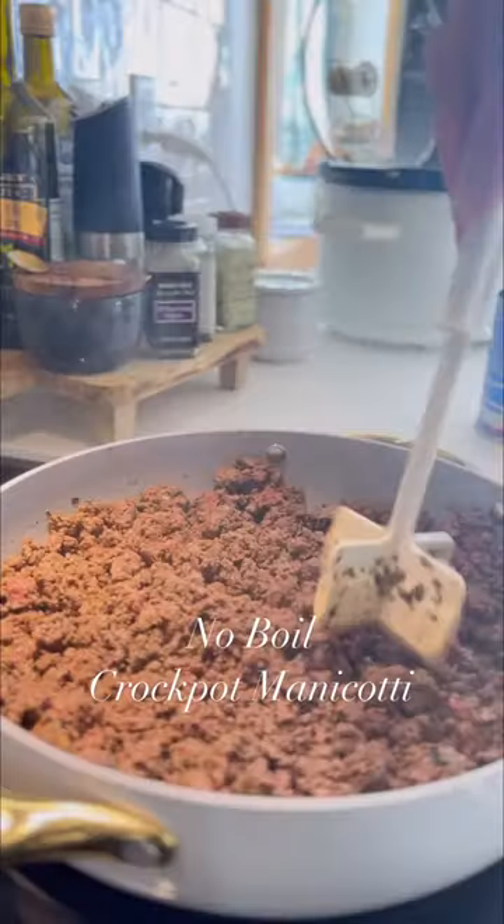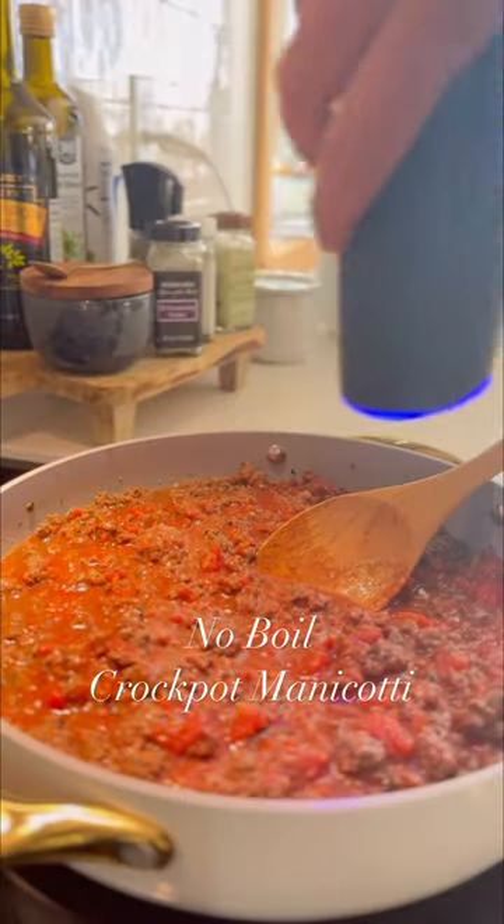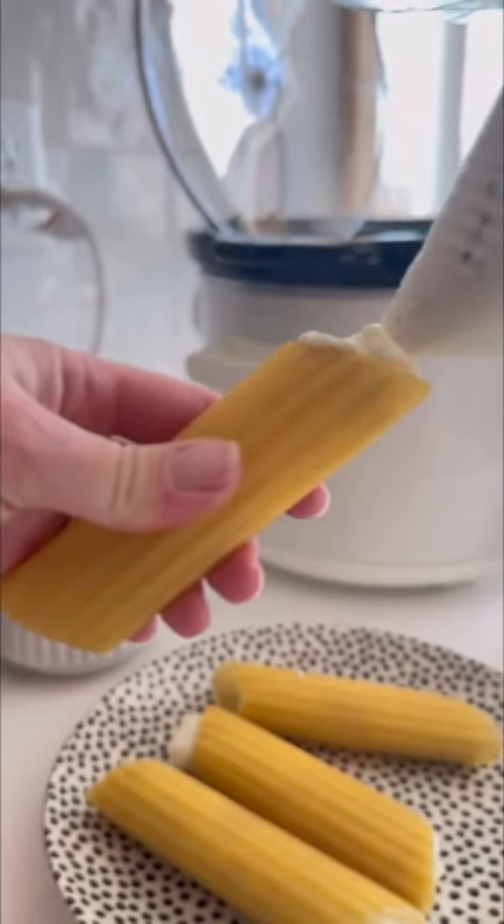This crock pot meal is cheesy manicotti — and you don't boil the noodles! You brown your meat, add in your sauce, and then mix up your ricotta. I love to add cottage cheese to my ricotta.